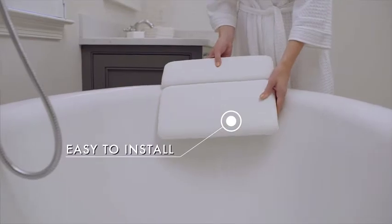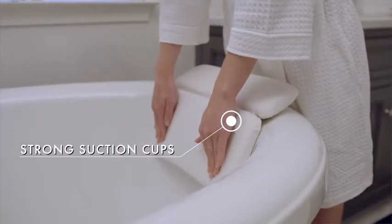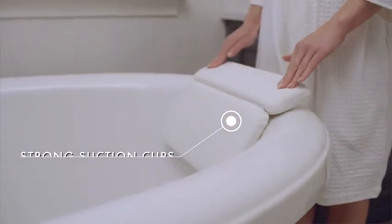Introducing the Gorilla Grip two panel bath pillow. Seven strong suction cups help hold the pillow on any smooth, clean surface.